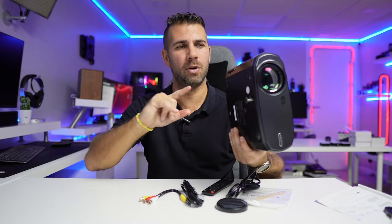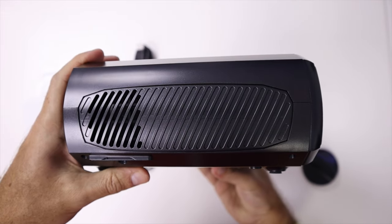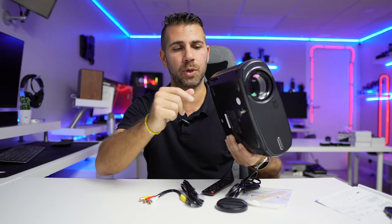On the right side there are no ports or connectivity. The only thing we find there is an opening to remove the dust filter, and when it needs cleaning it's really easy to clean and put back.